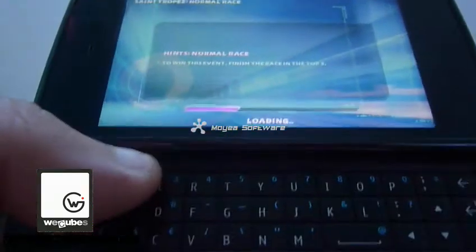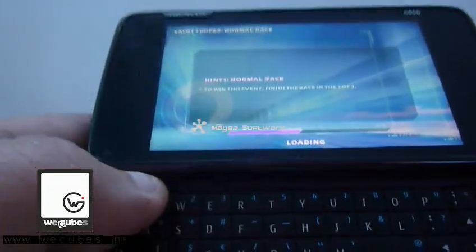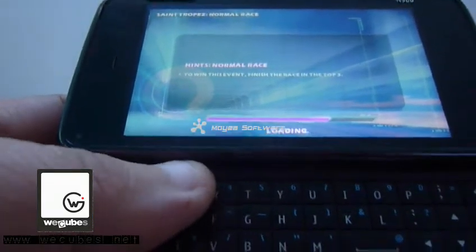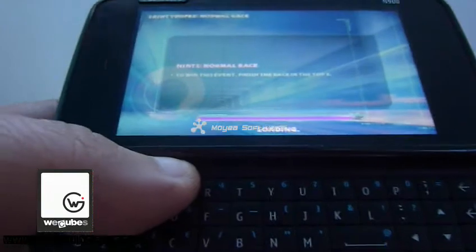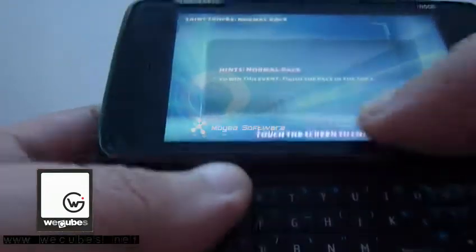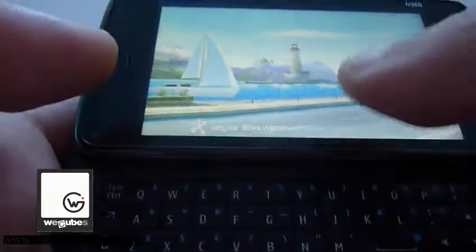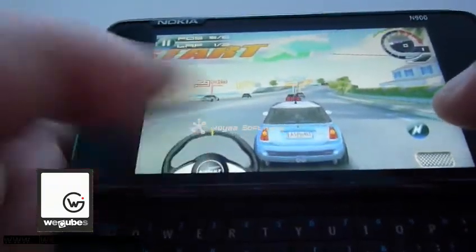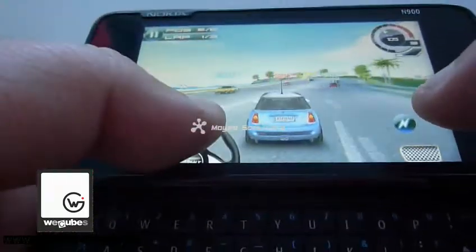I'll just wait until it loads up. And also, when you're driving, there's one thing you have to be aware of: the Nokia 100 doesn't support multi-touch. So if you want to use the nitro, you have to let your right hand go — you can't touch them together.